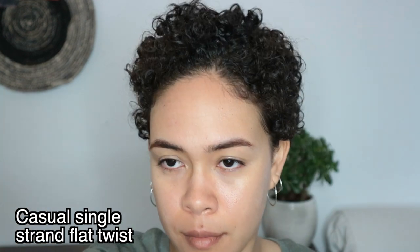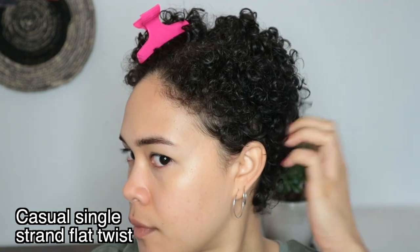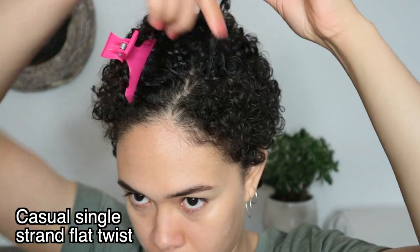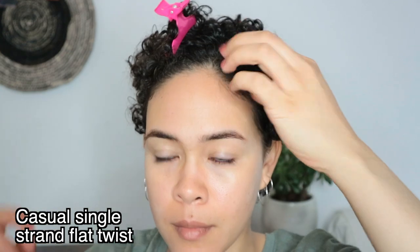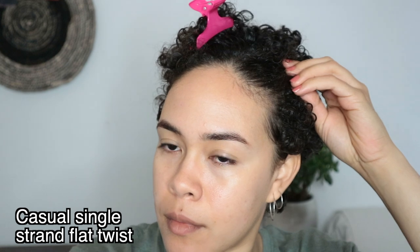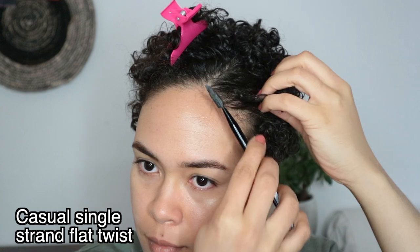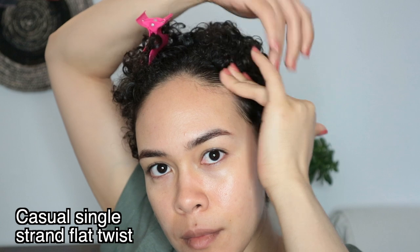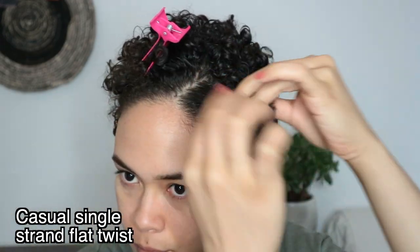Once I am satisfied with the side part I'll section off the hair I'm not going to use for the twist with a hair clip. For the hairstyle I am going to be using the SIM curling jelly, and I'm not going to wet my hair at all in this video because my hair takes such a long time to dry. With the curling jelly I get enough moisture from the product that I don't feel like I need to add water.